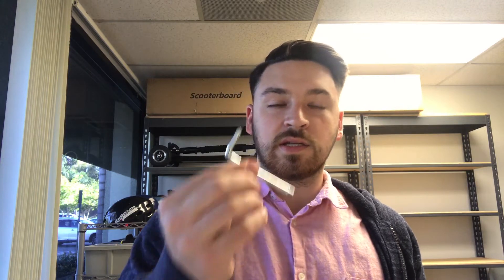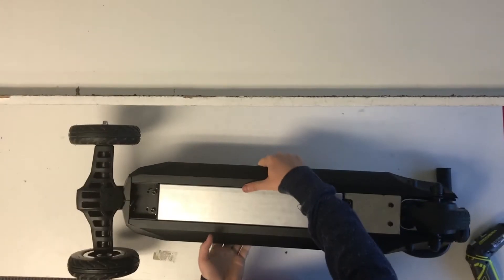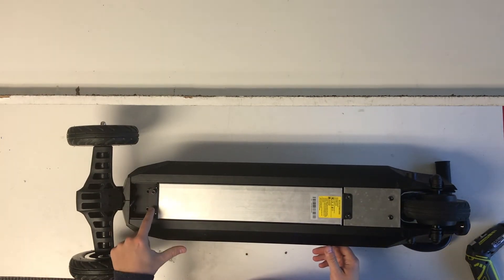Really simple. All you need is an allen wrench that comes with your scooter board. What we're going to do is flip your scooter board over so it's laying face down and then unscrew all six screws that are right underneath.